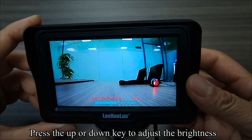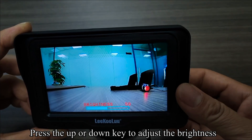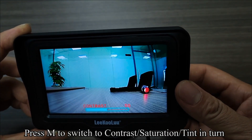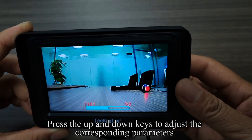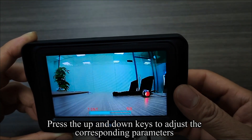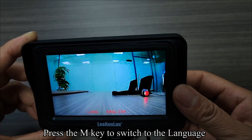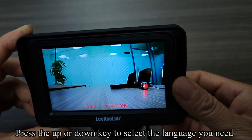Press the up or down key to adjust the brightness. Press M to switch to contrast, saturation, and tint in turn. Press the up and down keys to adjust the corresponding parameters. Press the M key to switch to the language, then press the up or down key to select the language you need.